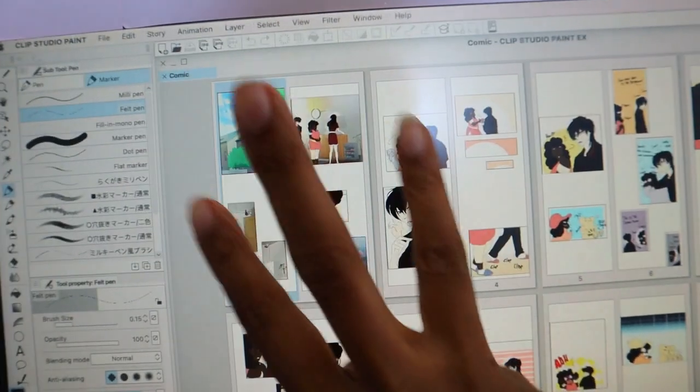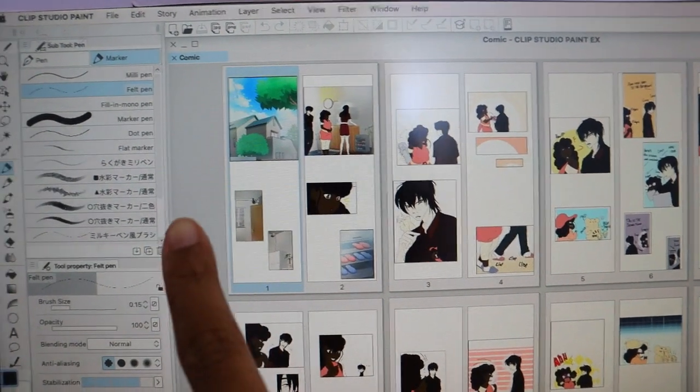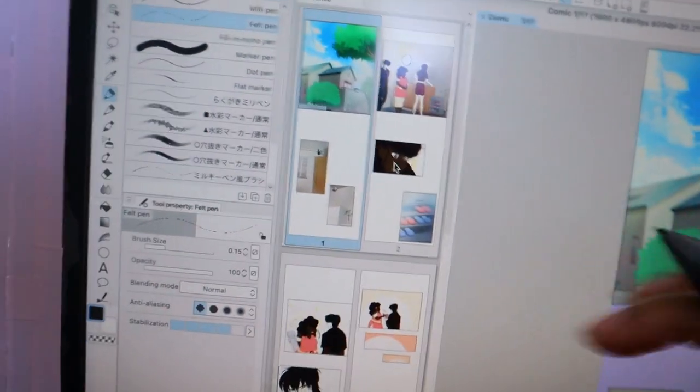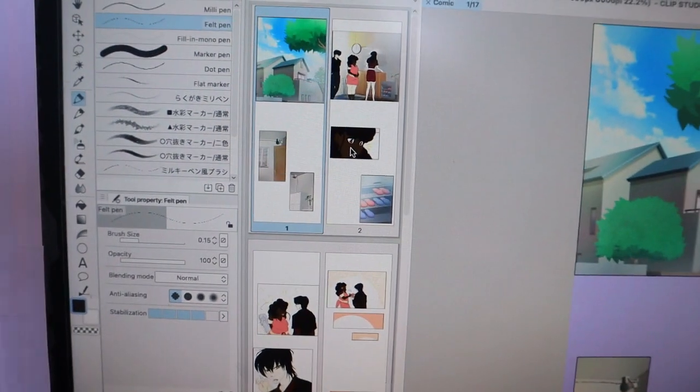This is my webtoon, 'Catch Me Find Me Love Me.' I'm using Clip Studio Paint. If you don't have Clip Studio Paint, we can cover the webtoon process using Ibis Paint, Medibang Paint, and Jump Paint in other videos. Right now this series is going to focus on those who have Clip Studio Paint. We're going to cover three steps, and at the end of the video I want you to have done these three steps.